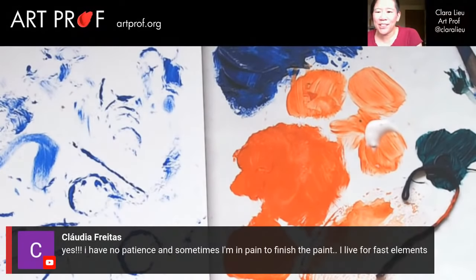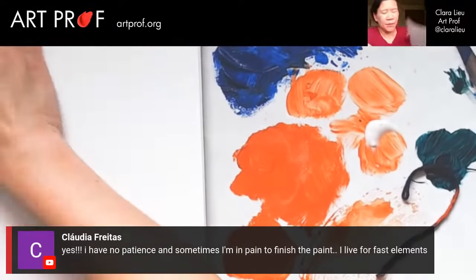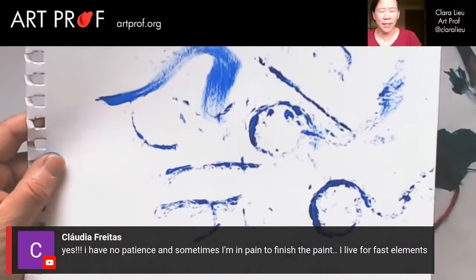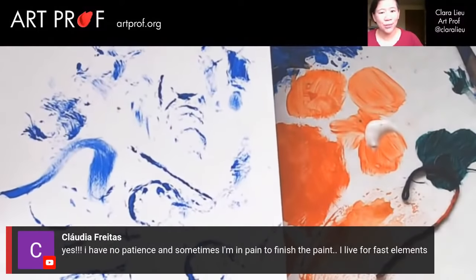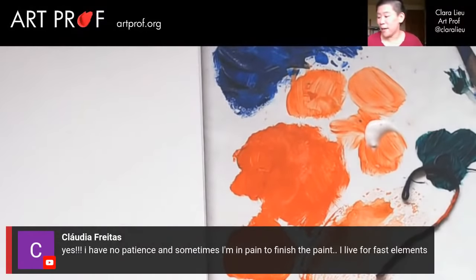Claudia says she has no patience and sometimes is in pain to finish the painting — she lives for fast elements. Well, I really encourage people: you don't have to work on one painting at a time. You can be working on a long-term painting and then free yourself up with these quick little exercises in between, because it is nice to have a change of pace.